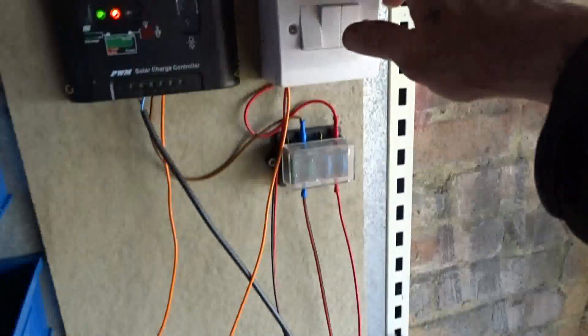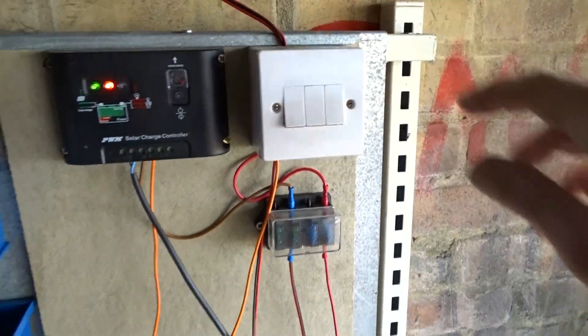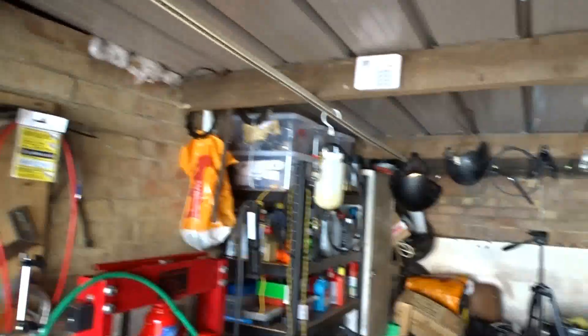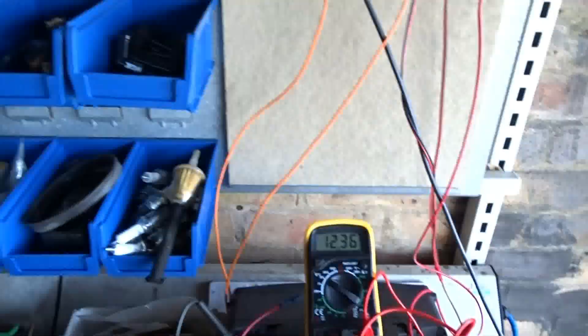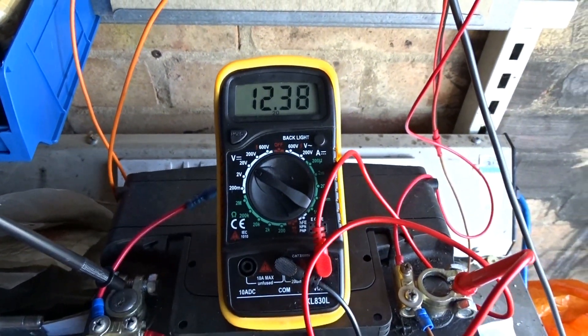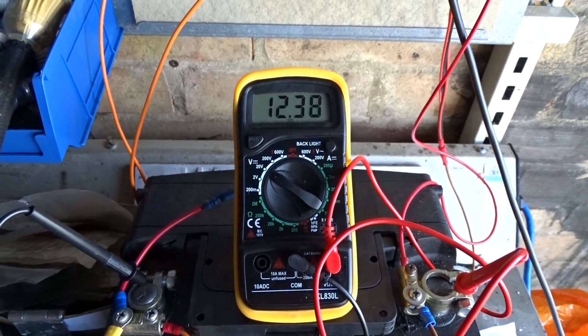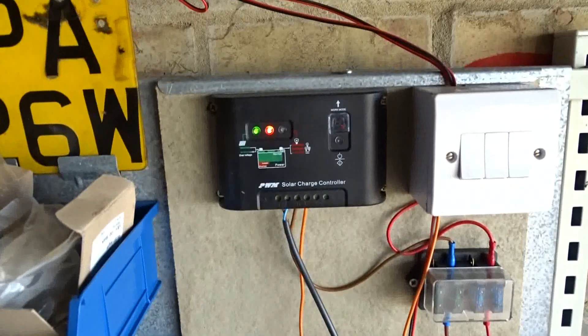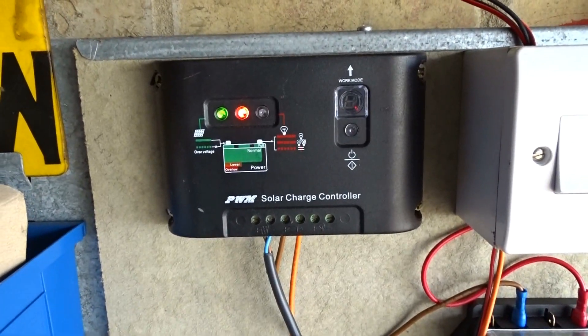When I turn them off — turn them both off — you don't really need them during the day unless you're doing something on the bench there. We've got 2.38 — is that going up? 2.39 — yeah, that's still going up.